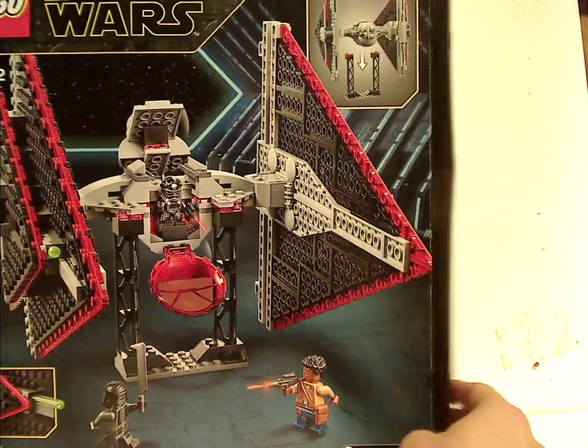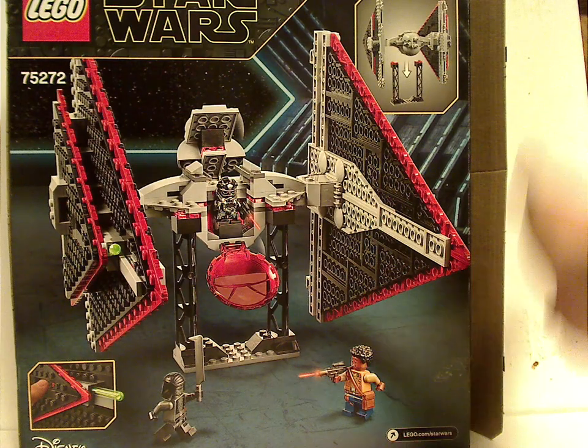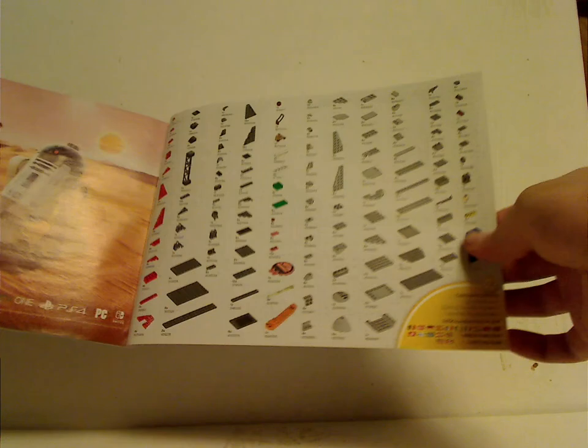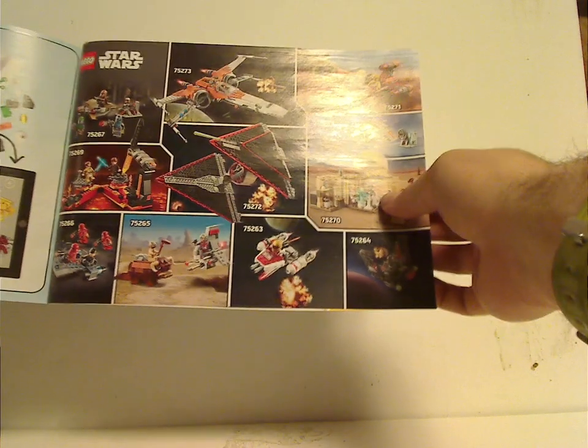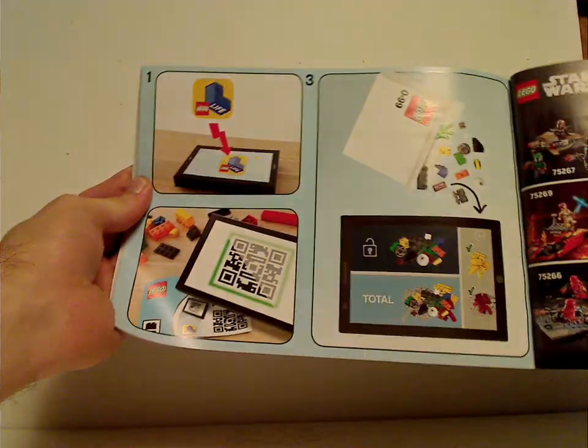On the back you can see how to put it on the stand, the resting position, and the features. The instruction booklet has set pictures on the front and an online survey on the back, along with the pieces that come with the set. Also advertised are the Skywalker Saga game, the Winter 2020 wave, and LEGO Life.